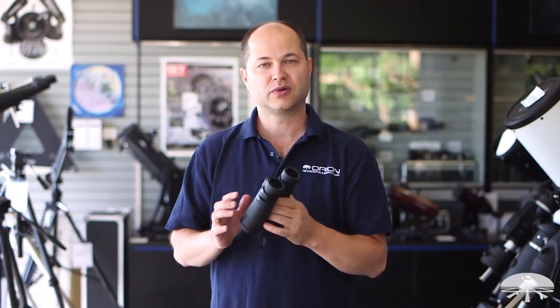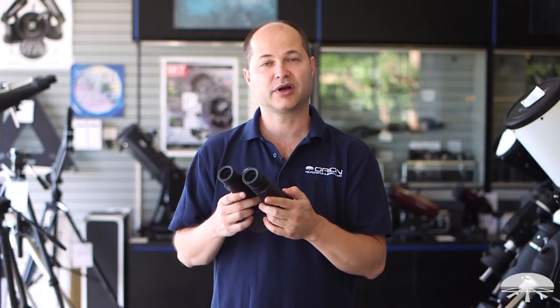All right, well there you have it. This is the Orion Shoreview Pro 2 ED 8x42 binocular. Thank you very much. Clear skies.